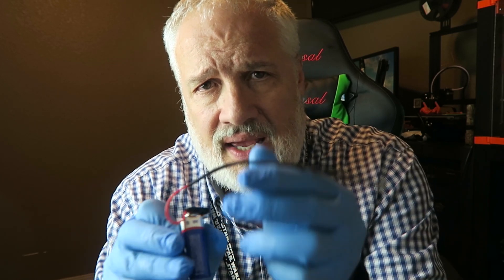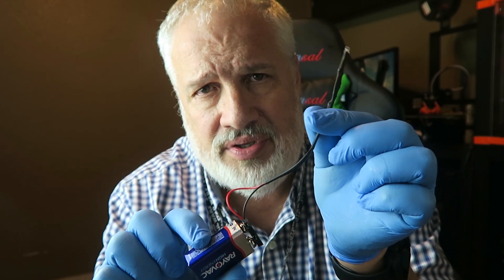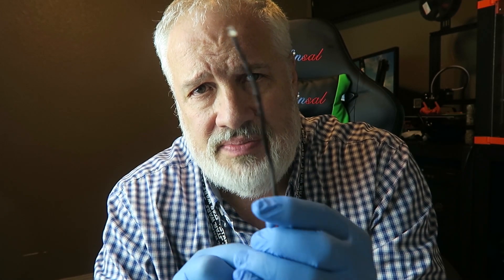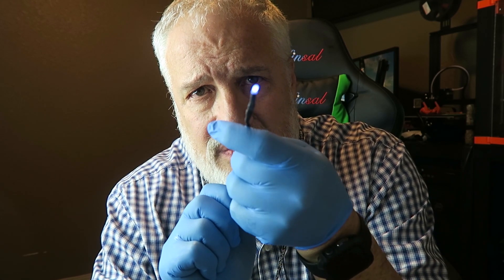So I thought to myself there's got to be a way to cure the resin on the inside. I did a little bit of thinking and pondering and I came up with this idea. I went out to Amazon and purchased some UV LEDs, and I connected them to a resistor and a little 9-volt battery. This is just kind of a prototype that I've got — my little UV snake.